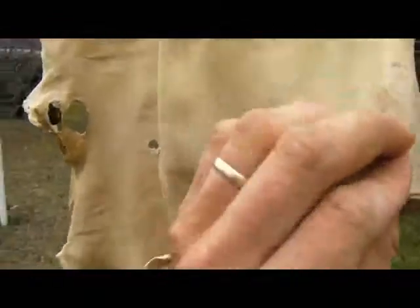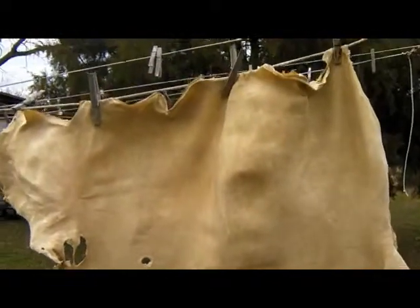That took about every bit of a minute — you can see it's all limber again. Still a little damp, but it doesn't sound anything like cardboard anymore. Once it gets good and dry, the edges are still a little wet, but I'll give it another minute of stretching and it'll be just as soft as it ever was. So there you go — that's washing buckskin.